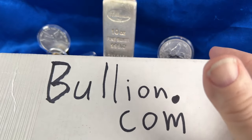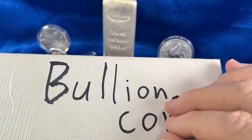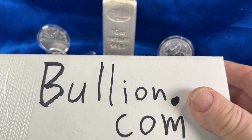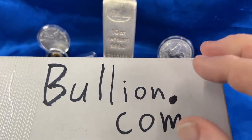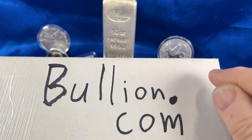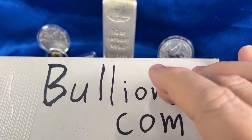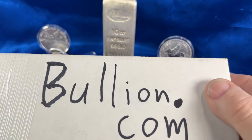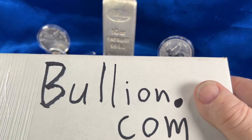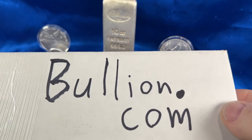I decided to go with bullion.com, a dealer I've never used before. I saw Louis Silver had placed an order there and everything went fine for him, so I thought I'd take a risk with somebody I've never worked with before. Maybe you're thinking of the same thing. It's always nice to have another dealer option, so let's check out this first order from bullion.com.